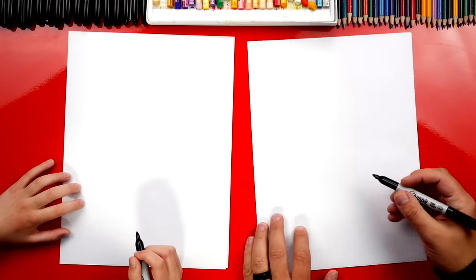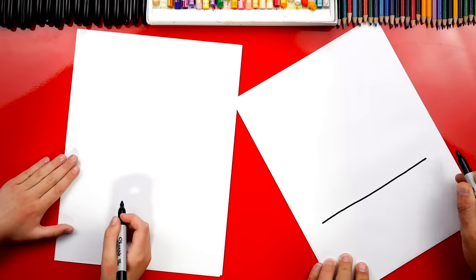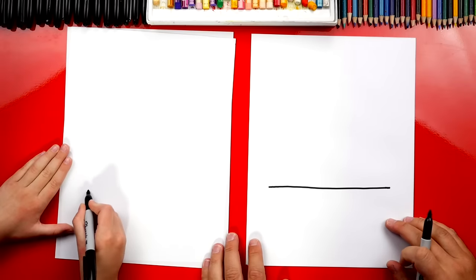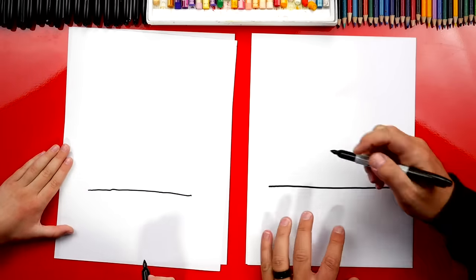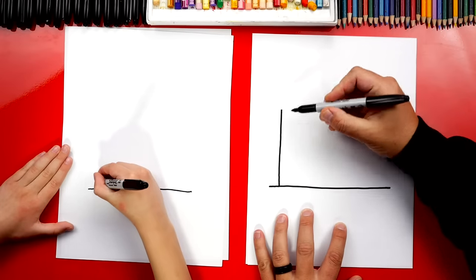Let's start! Let's first draw the ground for our pizza restaurant. I'm going to draw a line that goes across, kind of towards the bottom of our paper — go all the way across. Then we're going to draw a vertical line that goes up.